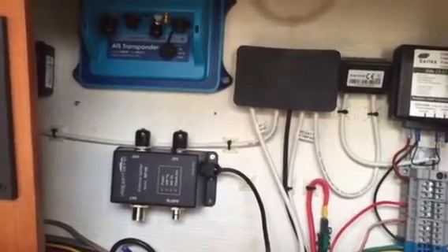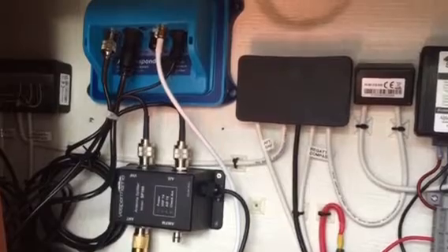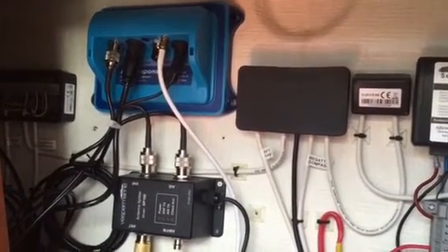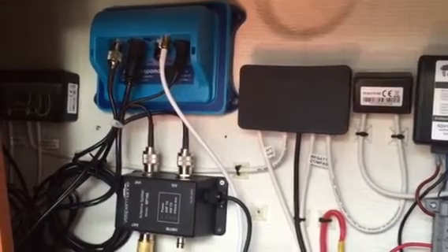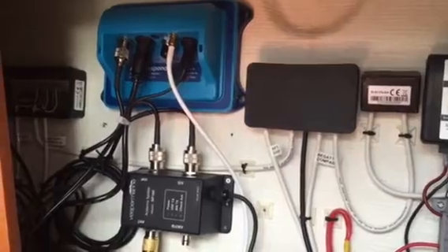This is the fun part — we're going to connect everything up. And there's our install: the XB-8000 transponder and the SP-160 splitter. All connections are made. The next step is to try it out on the Vesper Watchmate app.